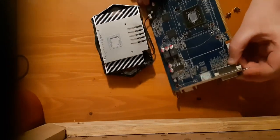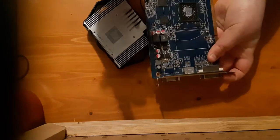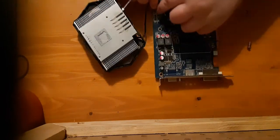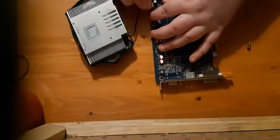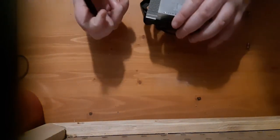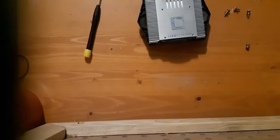This is the die itself here. It's a bit dusty - it's been sitting for a couple months. So this would be the main board, and this is the cooler. I might show you how to take apart the cooler also.